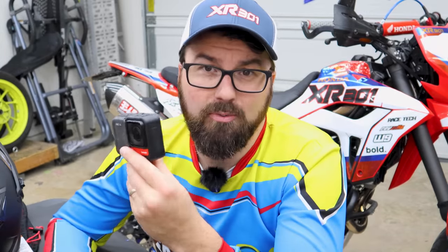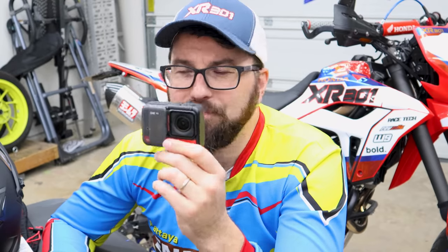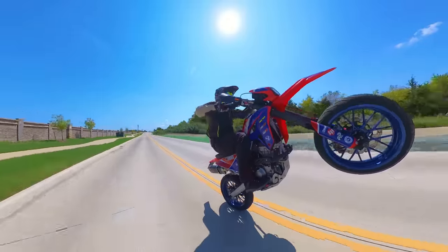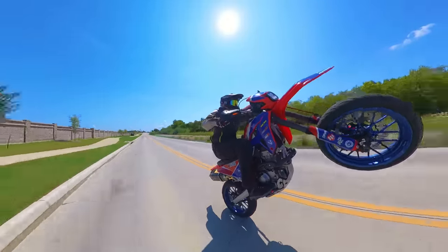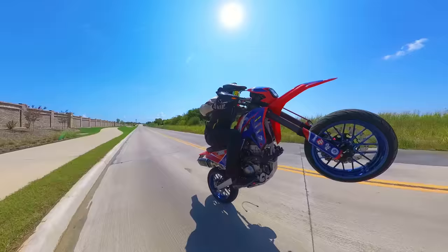I'm not here to do a super technical breakdown of this camera — I do have a review. There are so many channels that just do the tabletop, showing every spec and feature. Come to me if you actually want to see how it practically works for a motorcyclist in the real world. That's what I think I do pretty well. Most reviewers are going to use this camera for a few minutes and then put it away and never mess with it again. I, on the other hand, use this as part of my job.